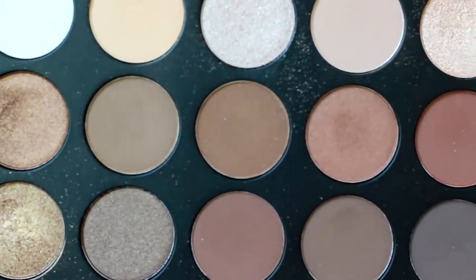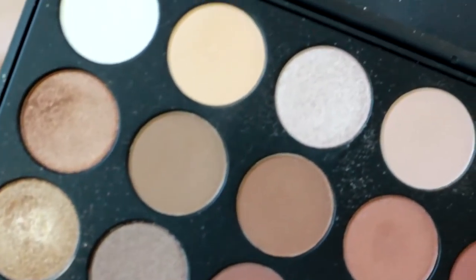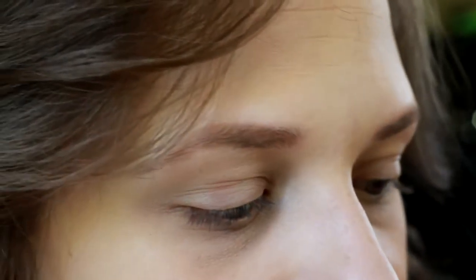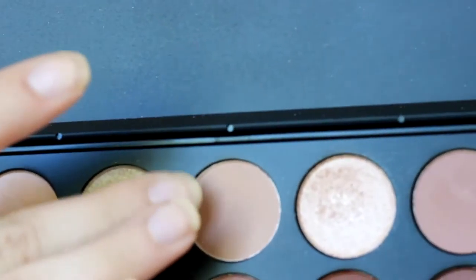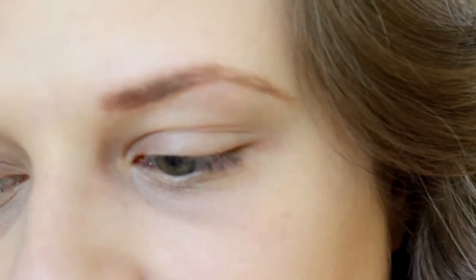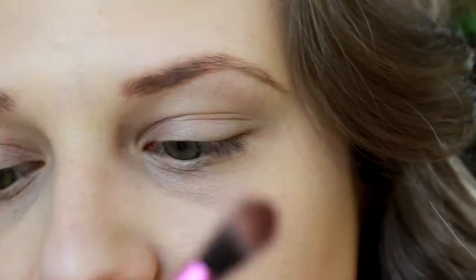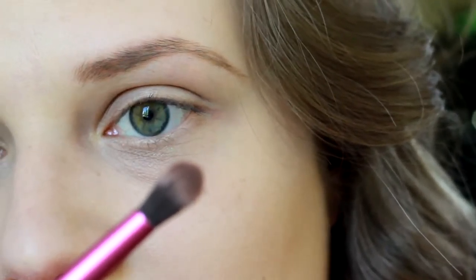Hey guys, so today we're going to be starting out with our Morphe 35K palette, and this is what the shades look like. There's a lot of different shades — a lot of matte shades and shimmery shades in this palette. We're going to be starting out with a shade in the top row, kind of in the middle, and we're going to be using this in our crease and upper crease area. We're going in with a brush right here — this is by City Color, and it is the CCE01 brush.